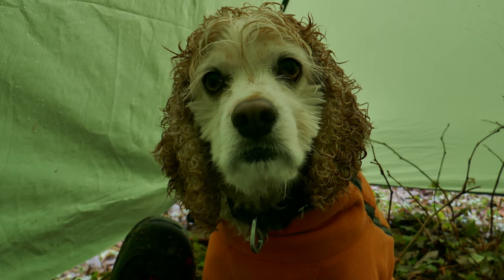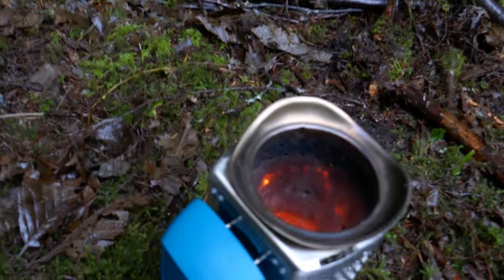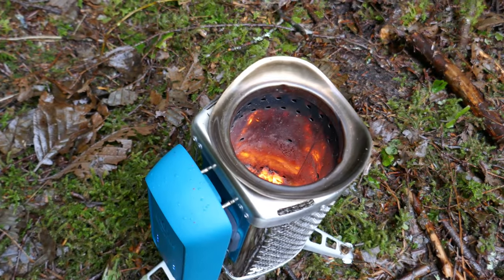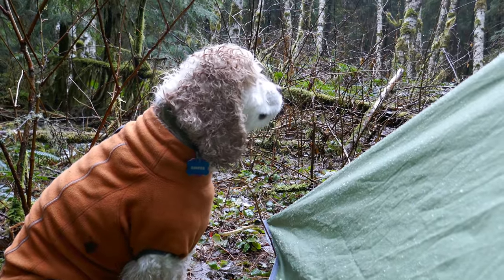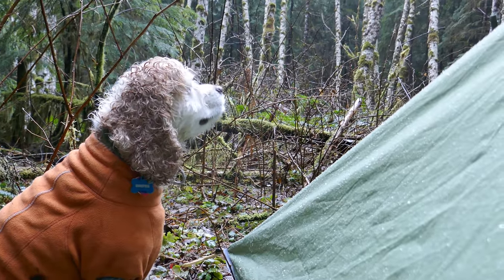Let's go home, Cooper. What I did was I actually unhooked the smokestack there and lifted out the BioLite — and now it's sitting right there. And that's what's left of two cups and the refuel. Cooper's patiently waiting for us to pack camp and head on home. See you next time.